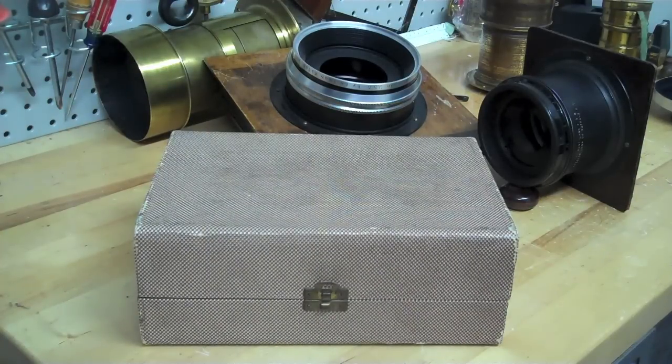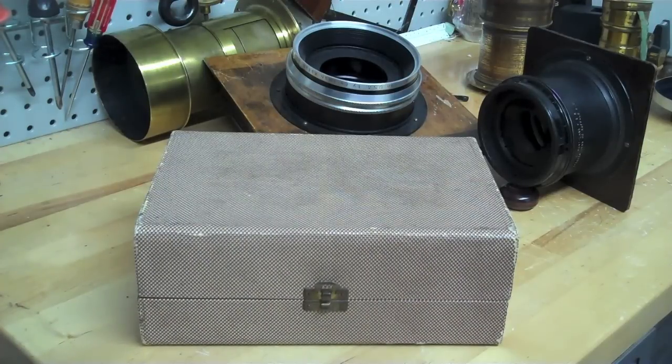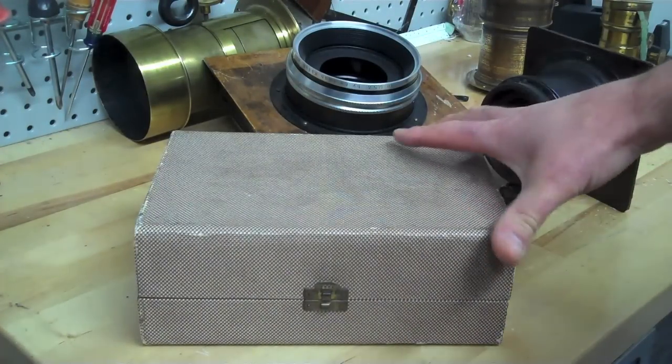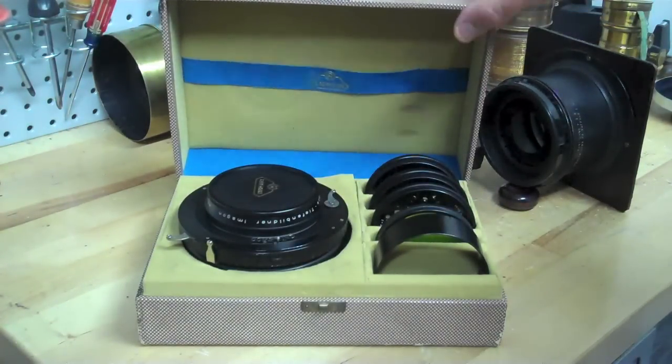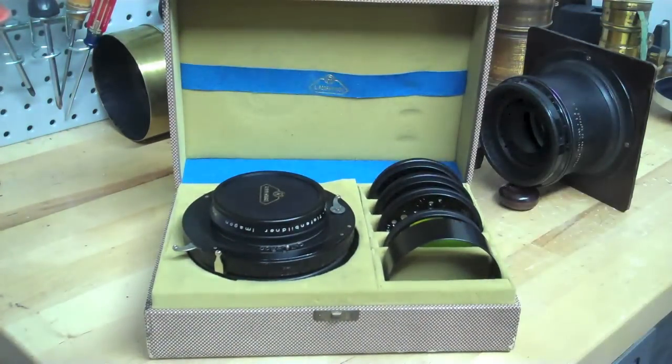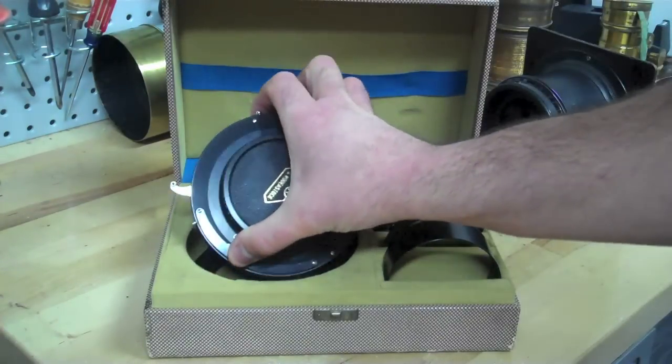These are portrait lenses with a cemented pair of glass behind the aperture. This is a Kodak 405 portrait lens. This is a Spencer Portland 18-inch f5.6 portrait lens, and in the magic box we have a beautiful Imagon 300 millimeter lens. This box has got all kinds of nice goodies in there we'll talk about.